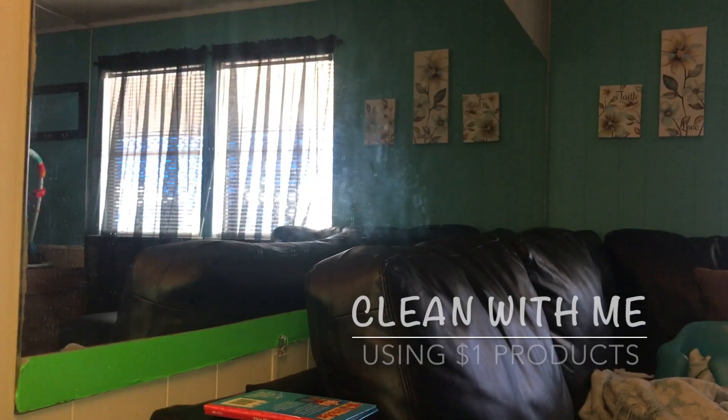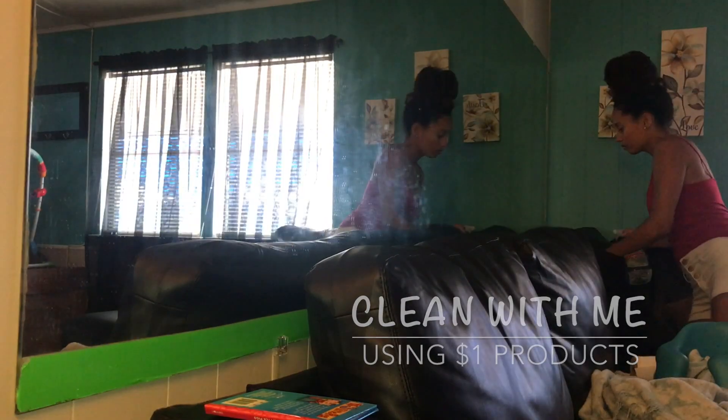Alright, hey everybody, welcome back to my channel. Good morning, good night, good evening — whichever it is where you are. Today I am coming back with another Clean With Me, but this one I'm going to be using Dollar Tree products.